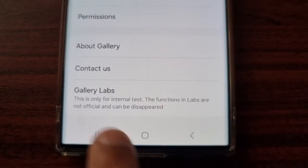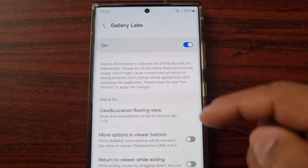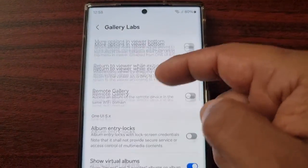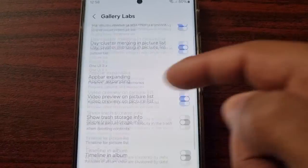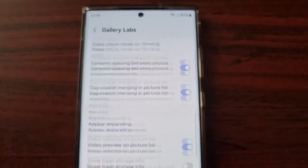Scroll down and you should see Gallery Labs — select it. As you can see, in here you will find a bunch of new options and features that you can enjoy.